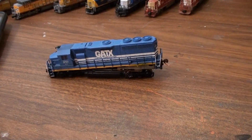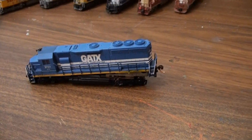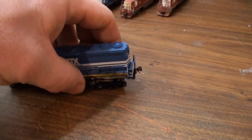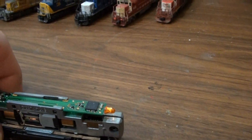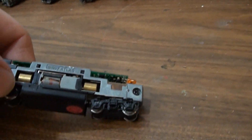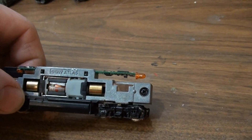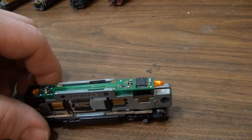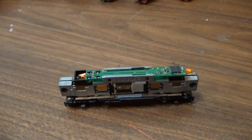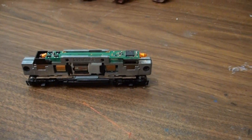I guess I should start out by showing you the basics, kind of what you start out with. So inside each of these locomotives is a little computer. The command station or the controller sends out signals through the rails telling the computer what to do — go forward, go backward, turn on the lights, that kind of stuff, and how fast to go.